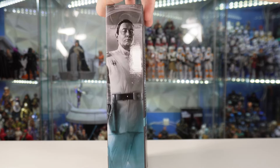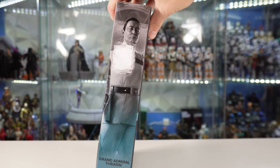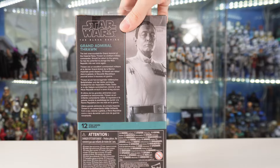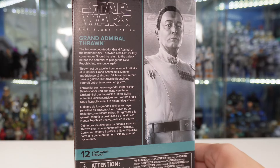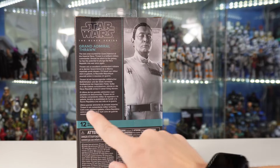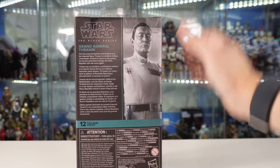He is looking great. Flipping around to the side, we do have this amazing artwork of Grand Admiral Thrawn — really loving how this turned out. Flipping around to the back, we can pause and read the bio if you like. Again, with this exact same image of Thrawn, as well as the number. Nice looking packaging.